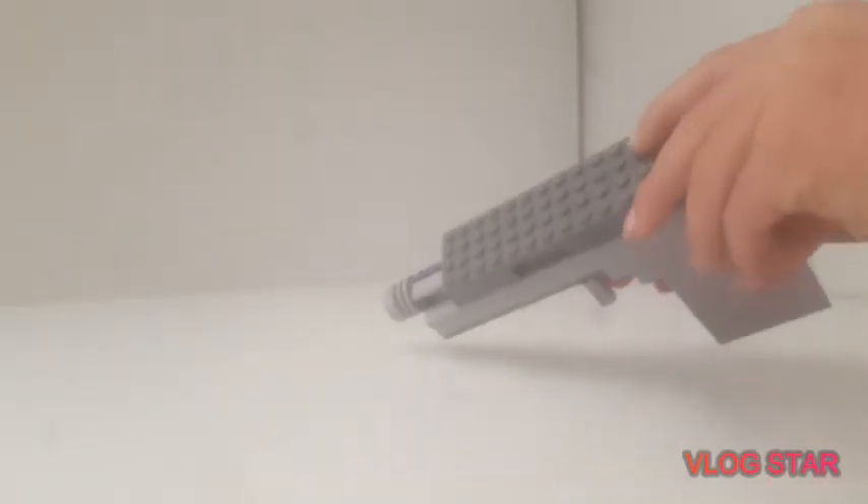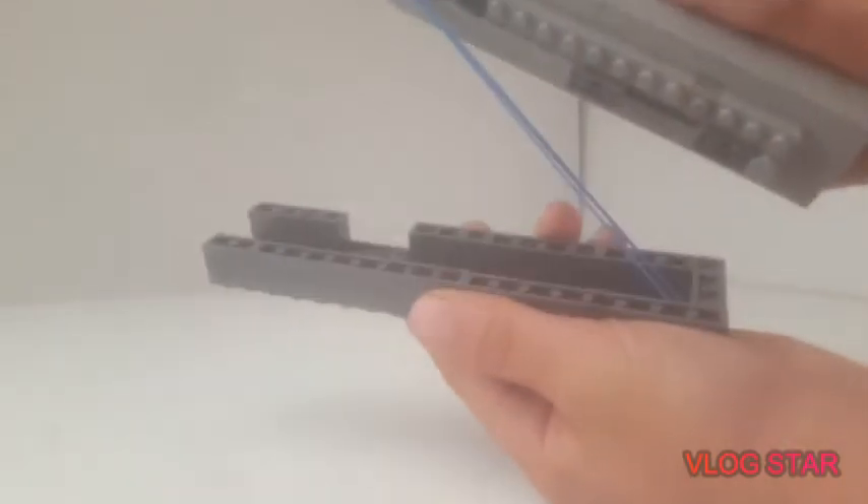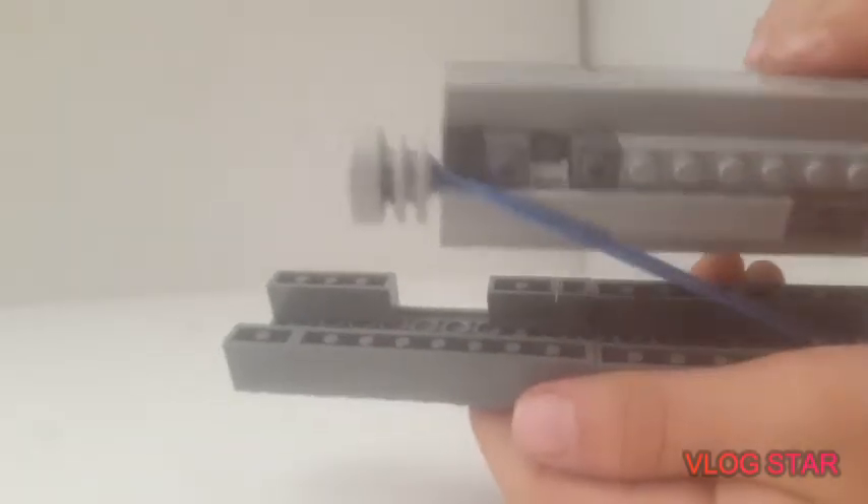So I'm sorry guys — there was a little bit of editing on this video. It doesn't really shoot; it's just a model. It does have a working cocking mechanism though, as you can see right here. It's made with a rubber band, goes all the way back. What's really unfortunate is the cocking top just comes right off. You can see the rubber band — it's attached right there and over here as well.